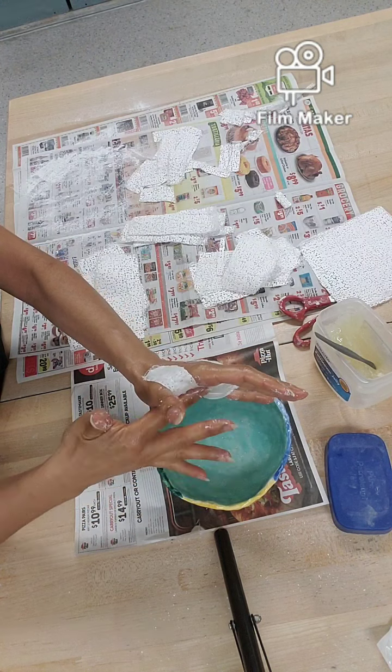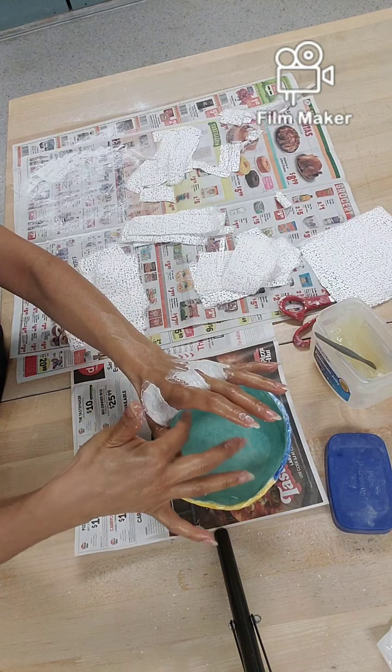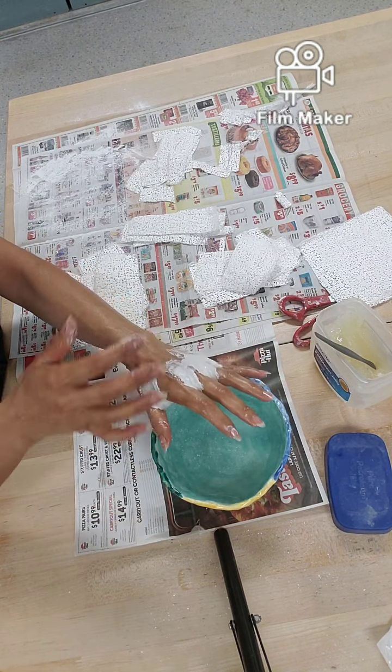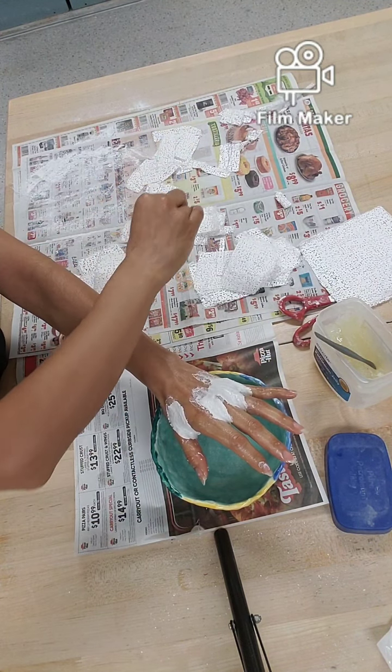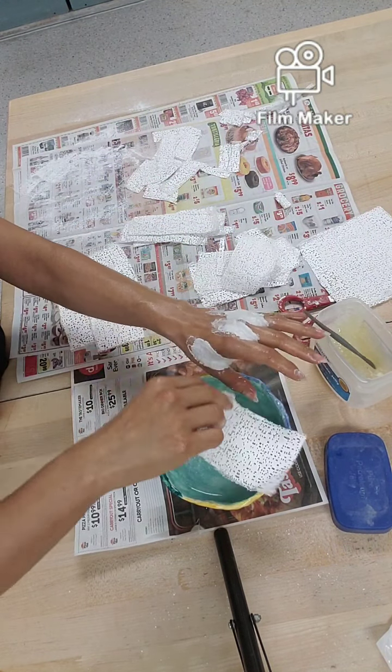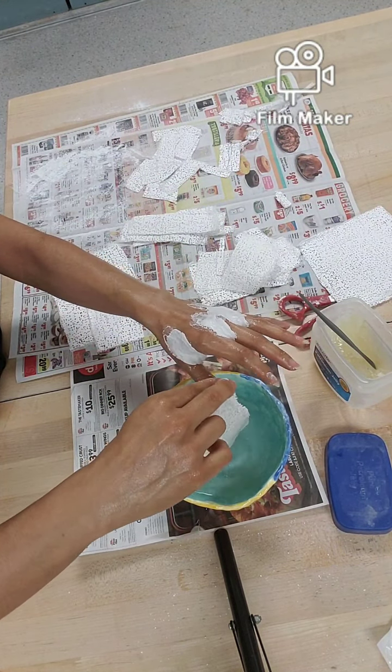If you do not put that Vaseline on, it won't come off very easily at all — it will get stuck and all your little hairs will get stuck to it, so you'll get an instant free waxing job, which you probably don't want. Now I'll move on to larger pieces.